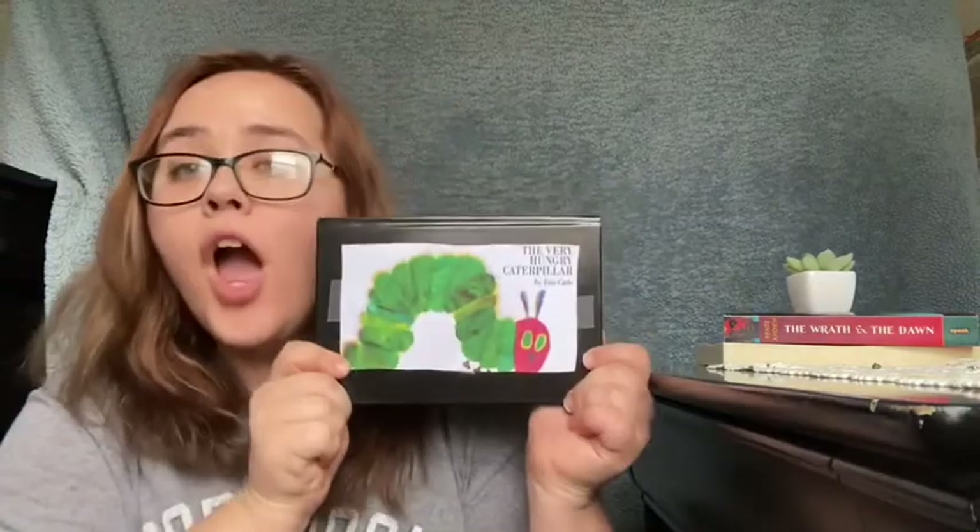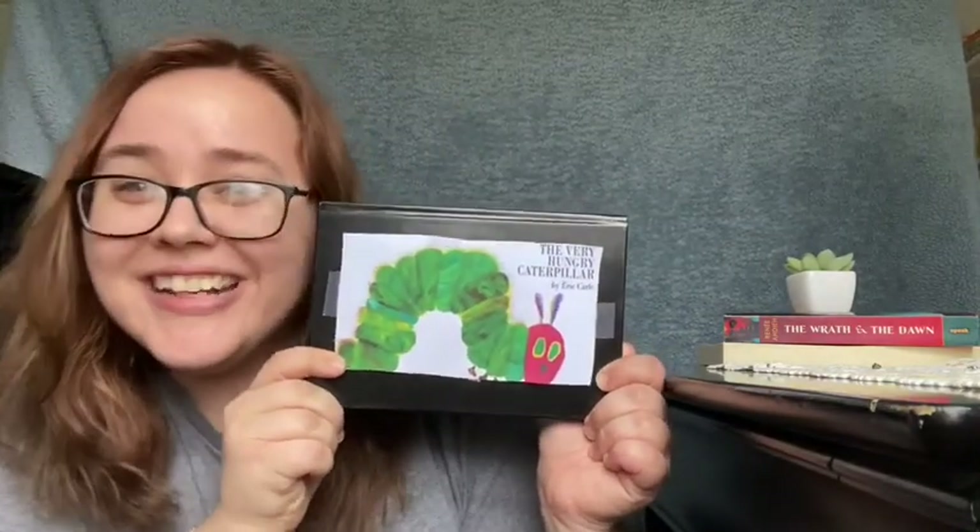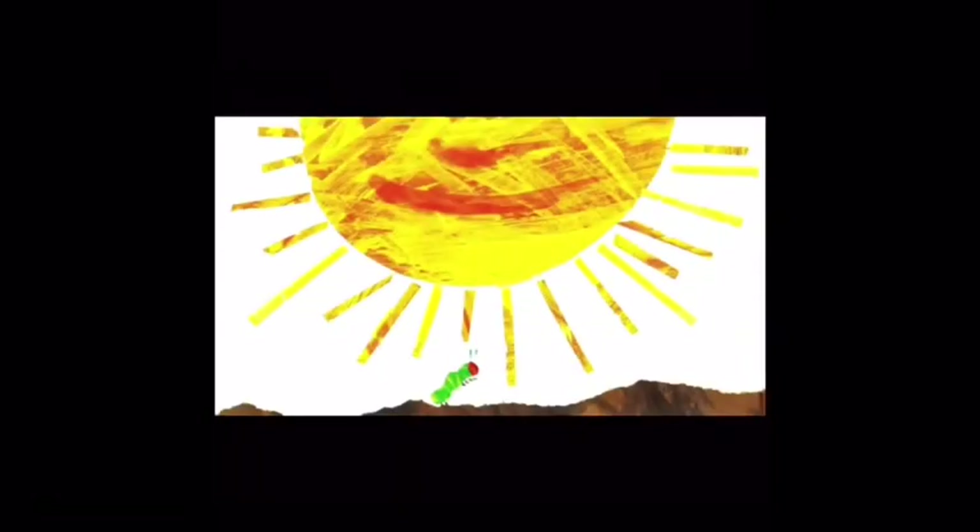Hi, friends. Today we're going to read The Very Hungry Caterpillar. Are you ready? In the light of the moon, a little egg lay on a leaf. One Sunday morning, the warm sun came up and pop! Out of an egg came a tiny and very hungry caterpillar. He started to look for some food.